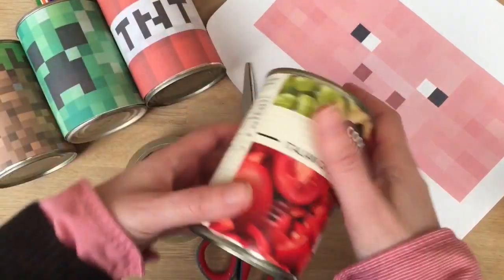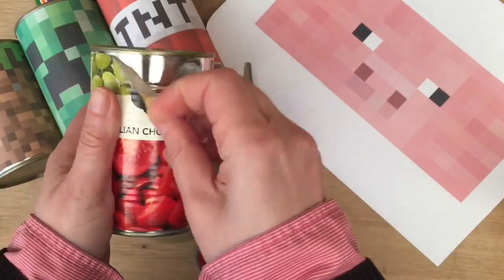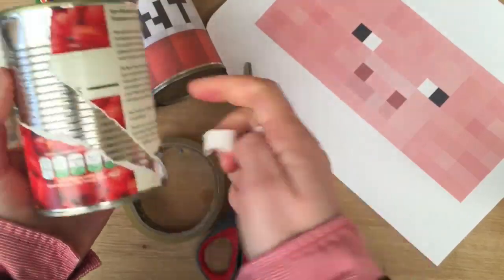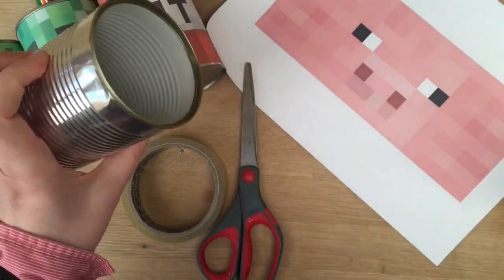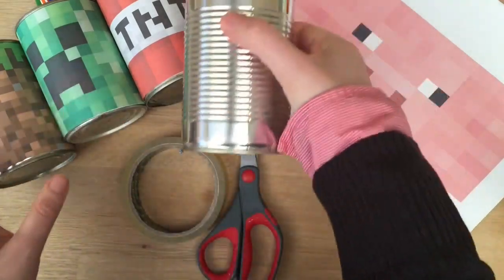This is seriously easy — it's almost not a craft, it's so easy. All you have to do is pick on the side of your can like so. This is actually really easy, look how easy it comes off. Pull it all off. Look how easy that was — took seconds, not hard at all. Got your can ready.